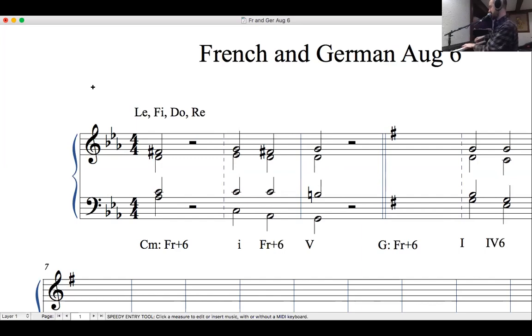Our tenor friends can sing the leading tone — B natural — here. So our progression in C minor: I → French augmented 6th → V. That chord on its own sounds jarring, but in context, filled with motion and direction, it's really lovely.